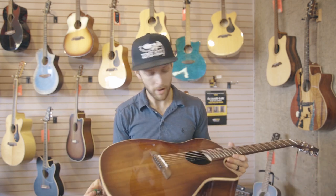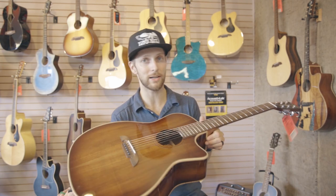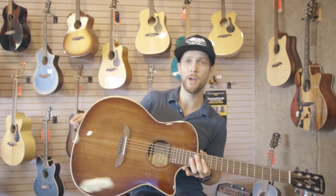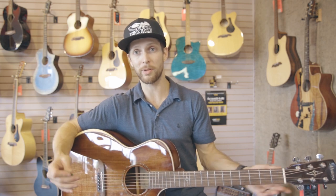The guitars come with D'Addario EXP strings — those are D'Addario's coated strings, shipped from the factory like that. They're all set up well. We do go through the setup process on guitars in our shop just to make sure that they're playing fantastically.